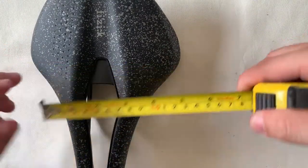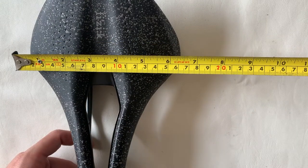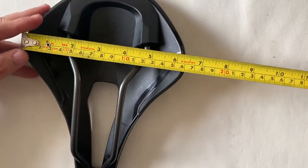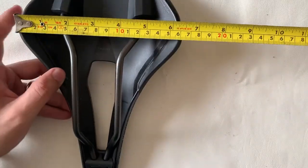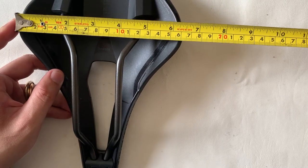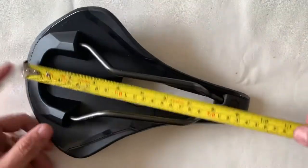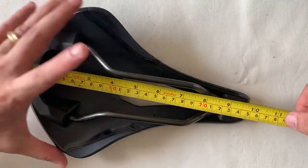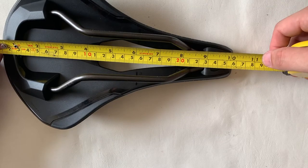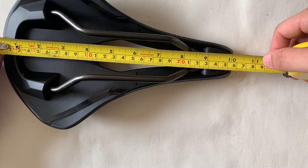The width measures 255 mm, so the wide part is 160 mm as advertised. There's a marking right in the middle here stated as 75 mm. The total length is 260 mm.